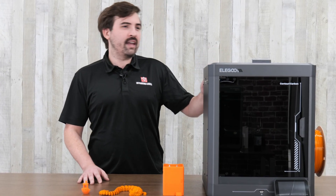Today I'm going to be doing an unboxing, and later on I'm going to be doing some test prints and giving you my initial impressions. So let's start by opening it up.